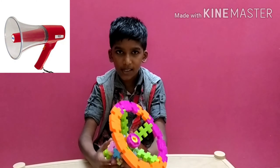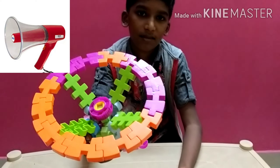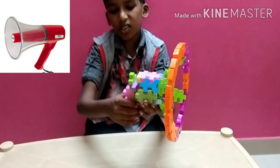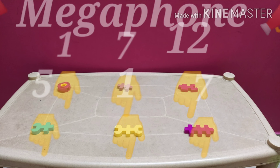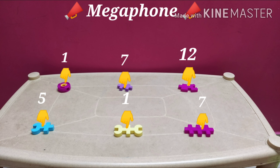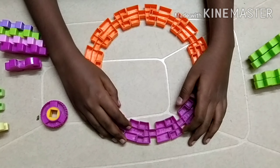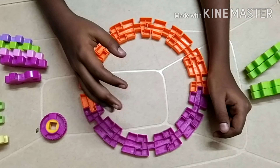Hey everybody, welcome to the next video. We are going to see how to make a megaphone using kingdom block. It looks like this — it comes with the armhole. Let's start by making the megaphone, beginning with the earpiece, which is where the louder noise will be heard.